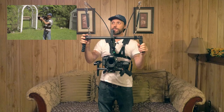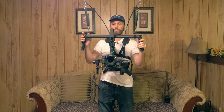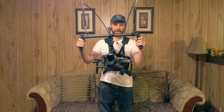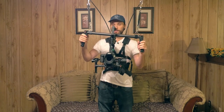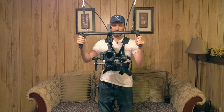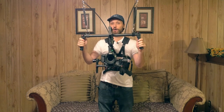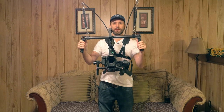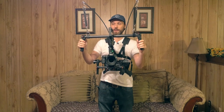The new and updated system is designed specifically for three-axis camera gimbals. Here I have the DJI Ronin with the Canon 7D on there, and if you've ever had experience working with this setup or something similar, you'll know just how heavy it is and really pretty much impossible to work with for longer periods of time.